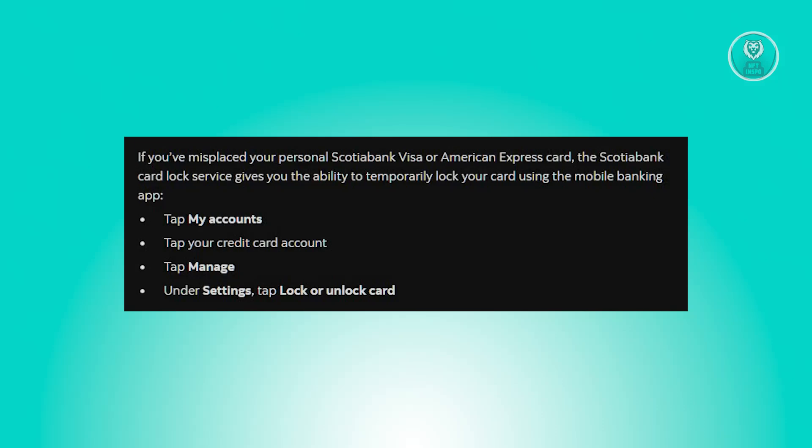First, you need to open the app and tap My Accounts. From there, select your credit card account, tap Manage, and under Settings, choose Lock or Unlock Card.